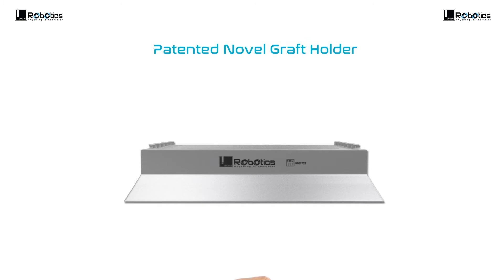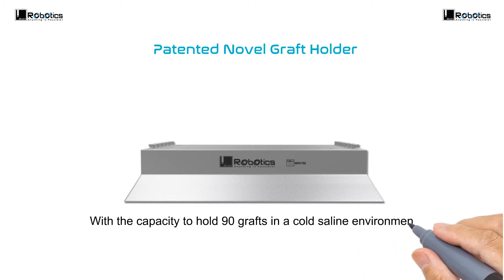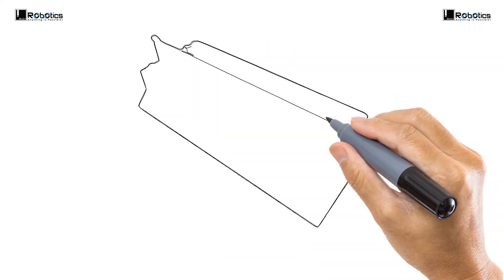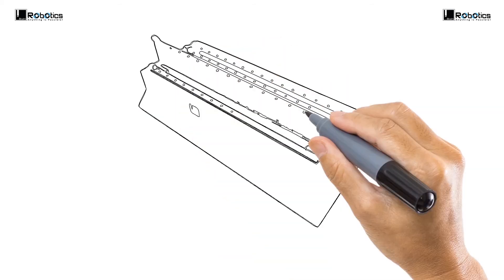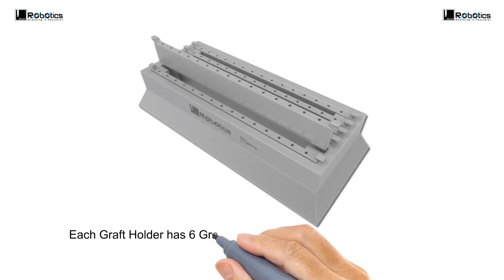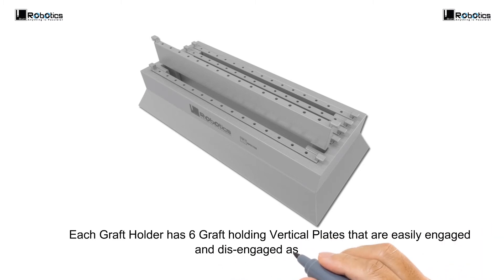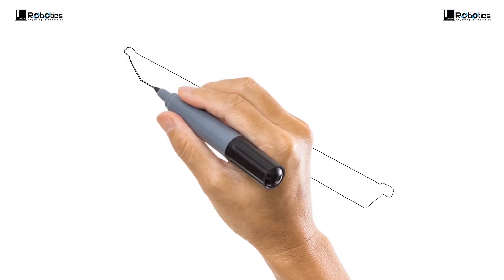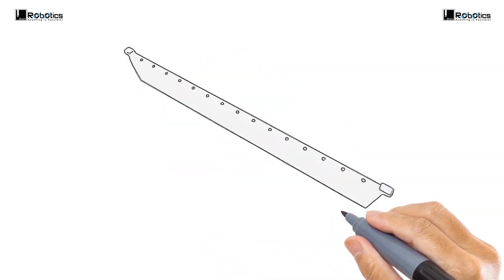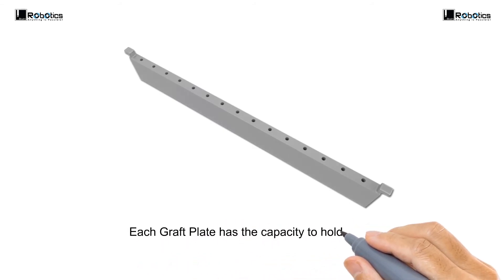Patented novel graft holder with the capacity to hold 90 grafts in a cold saline environment. Each graft holder has 6 graft-holding vertical plates that are easily engaged and disengaged as required. Each graft plate has the capacity to hold 15 grafts.